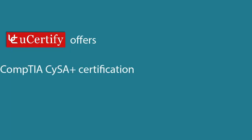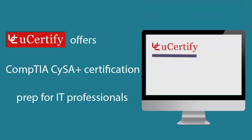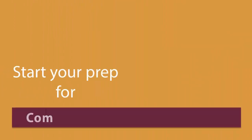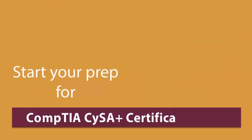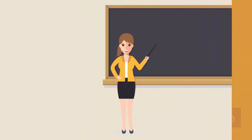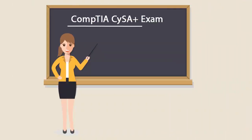U-certify offers CompTIA CySA+ certification prep for IT professionals. Start your prep for the CompTIA CySA+ certification exam from today with U-certify. To become a CompTIA CySA+ certified professional, you'll have to pass the CS0-001 exam.